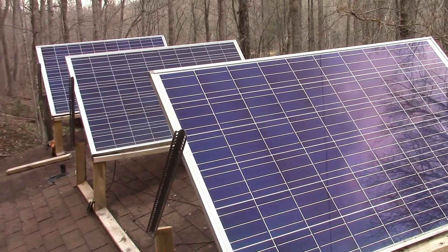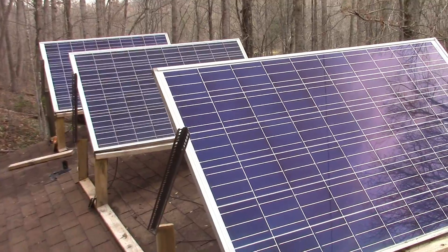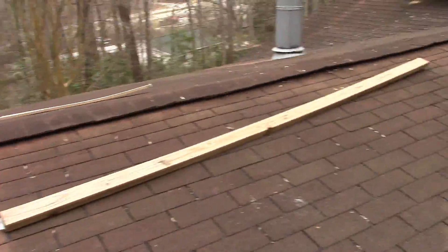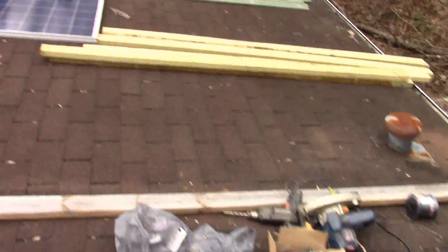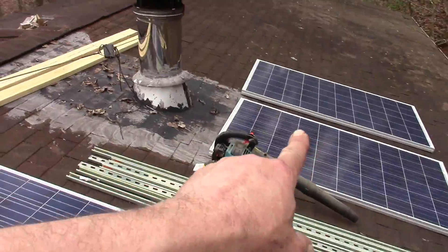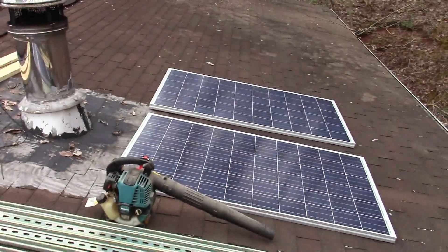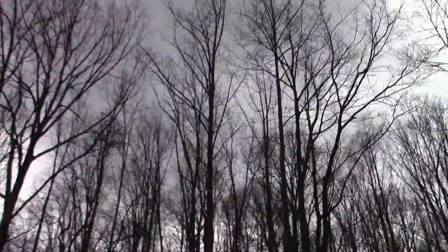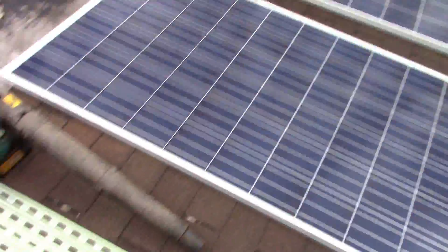They're positioned pretty much at the right angle right now, so these are doing pretty good, but I'm going to redo them anyway. Got my supplies up here. I'm hoping to get at least these three panels up today. Ain't making much power today for sure — all cloudy and overcast.